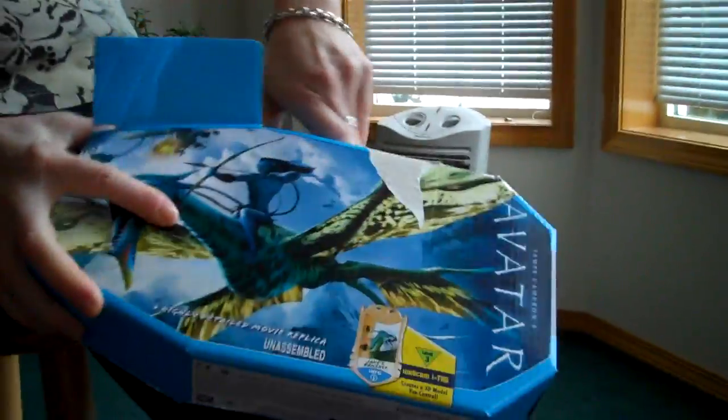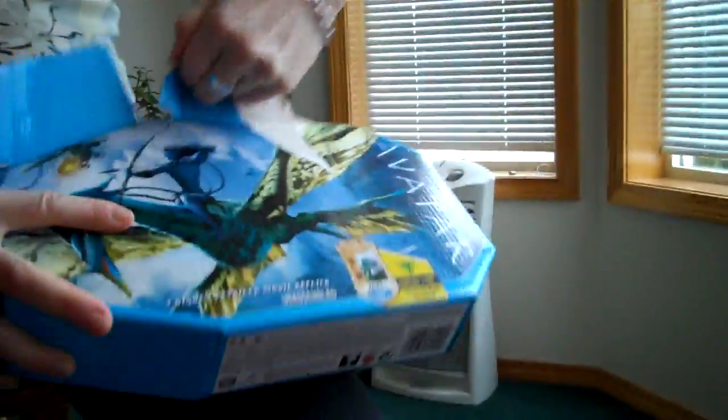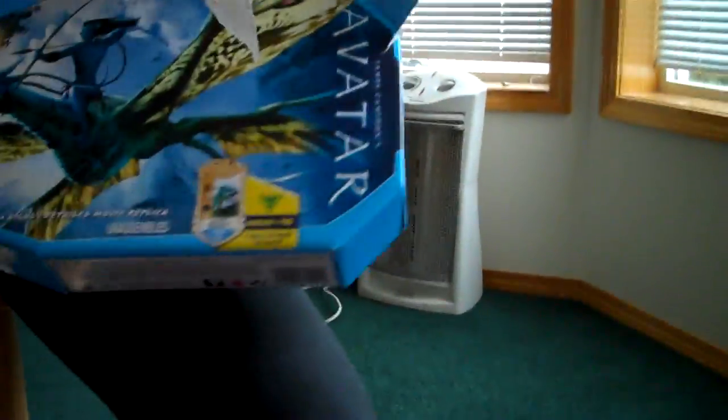And my mother is opening it up. Let's see how she's opening it. Here's the instructions of how to use it. And here's the body parts of it.